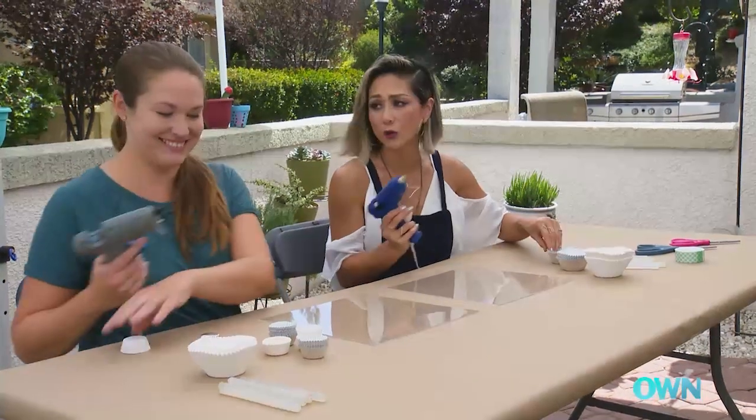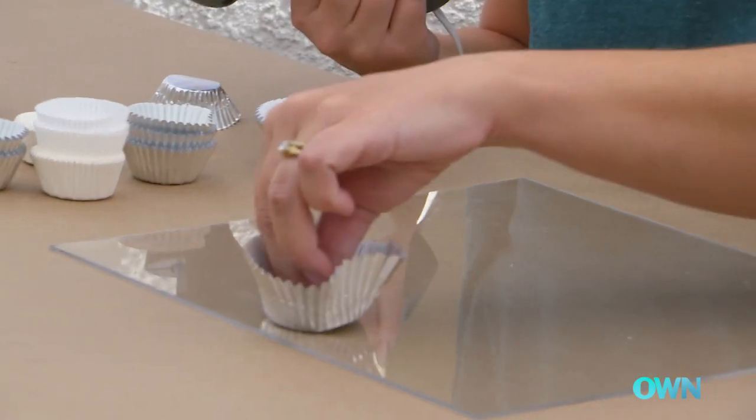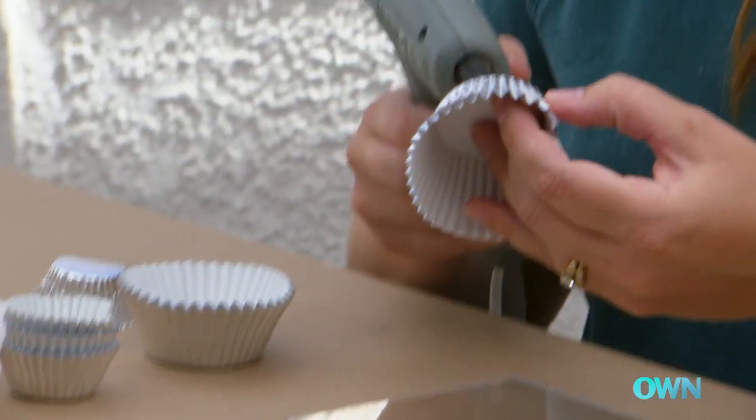Super simple. First of all, all we need is a tiny little dab at the bottom of the cupcake wrapper. And this will form our first shape. The more random and abstract it is, the more it's going to create this really beautiful, natural-looking gallery.